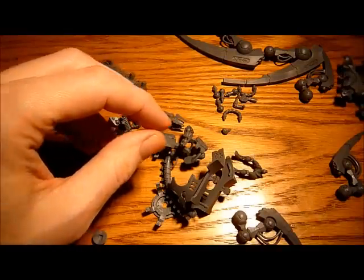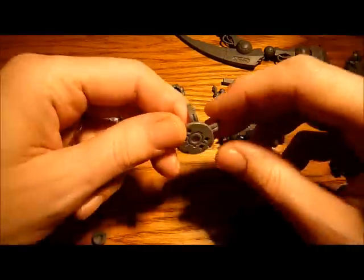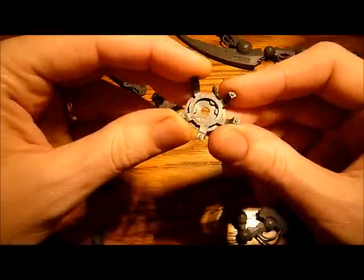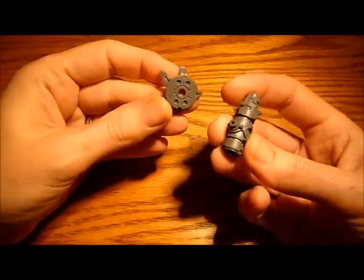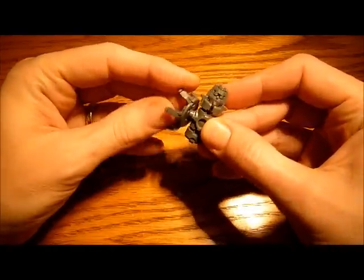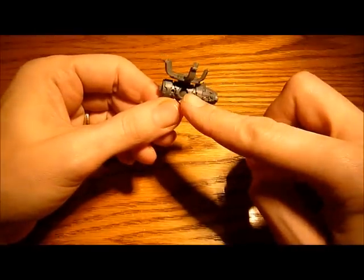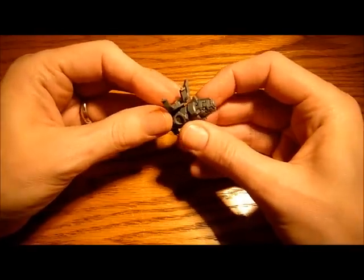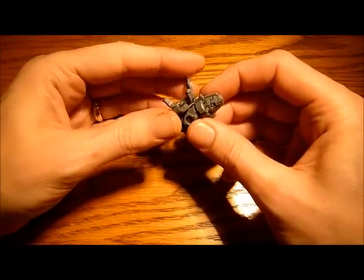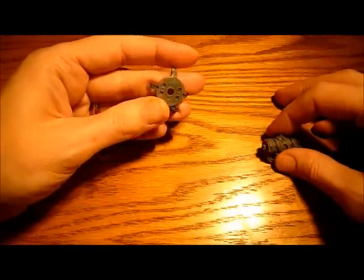Basically build it as much as you can up until that point, and then we're going to start to magnetise it. This is the piece that sits underneath and your gun eventually goes into there. The reason why I'm going to magnetise mine is if you get a weapon destroyed result, you can just unmagnetise it and take the weapon off.